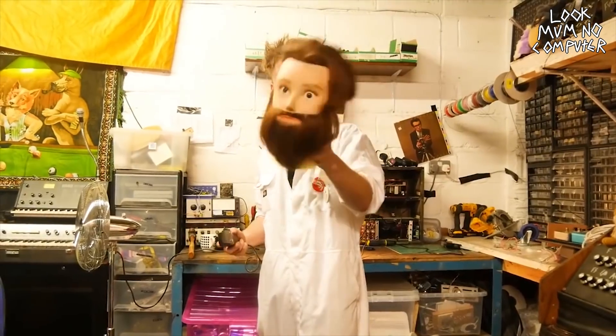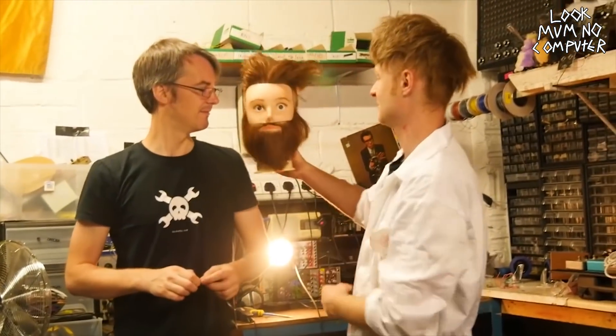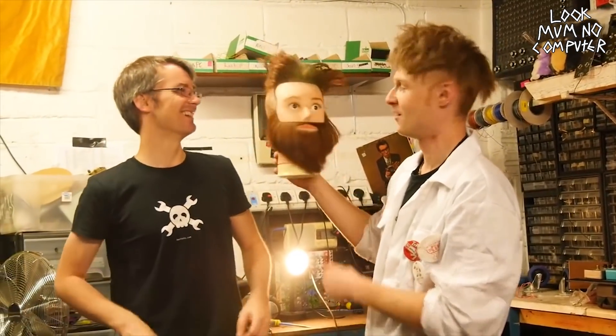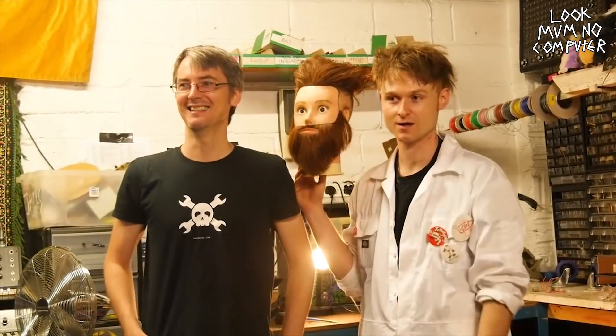Yo, what's up, I'm Captain Cyborg Punko. Kinda looks like James. It does, it looks like you a bit with a beard. It's in the middle — it's like if we both came together and look nothing like this.